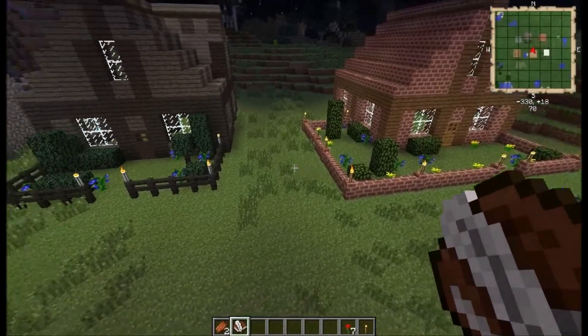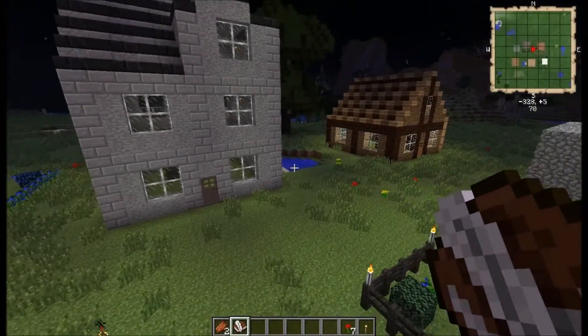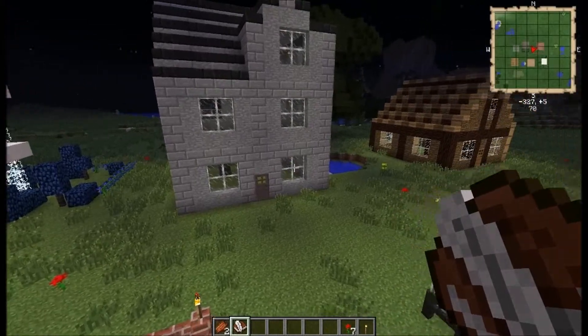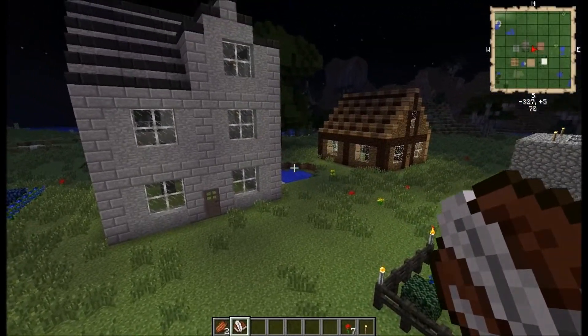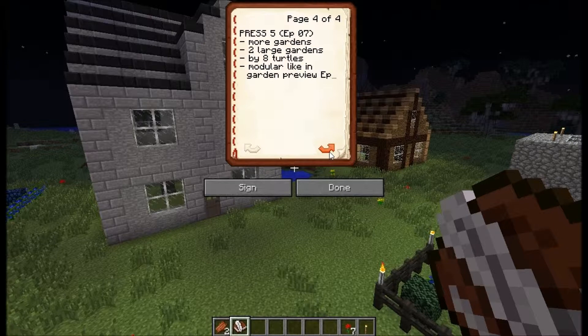This was it for these three new gardens and some variations you can do with the pattern. I think those two houses could use some gardening too. Let's have a look again in the book and quill — we've got page four: press 5, which will be episode 7 — more gardens, two large gardens built by eight turtles, and it's also a modular pattern as you've already seen in the garden preview episode.